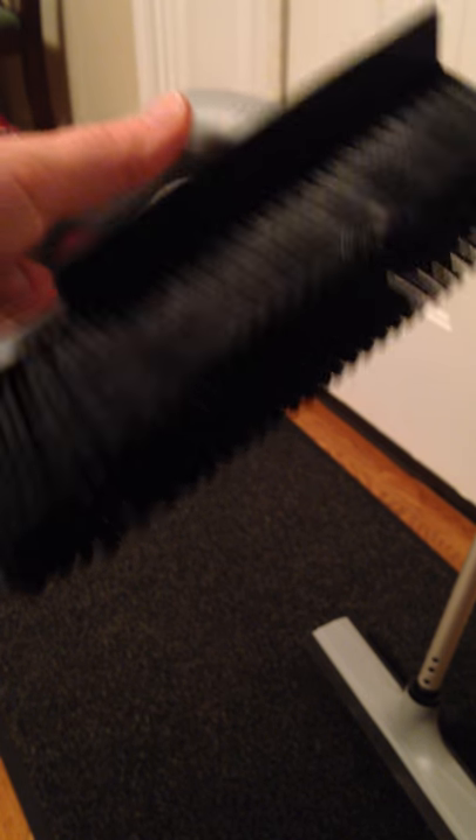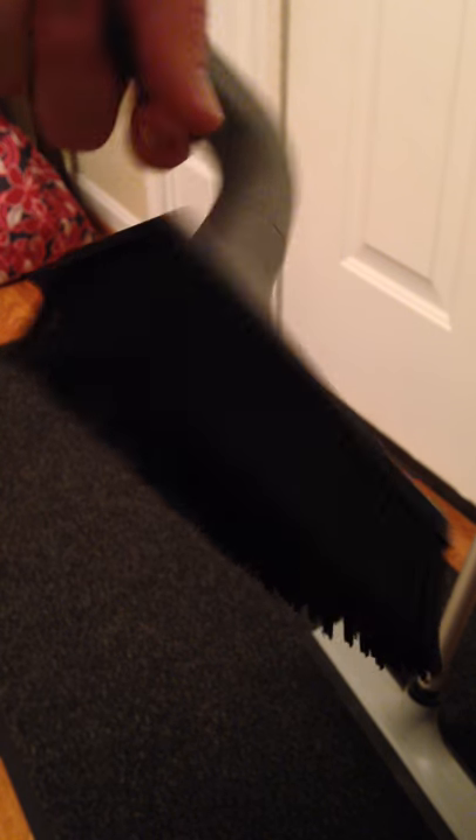It comes as a handheld brush, which is really cool because the handle can go either way depending on what you're getting up. This is great for carpets, for the car — if you take your dog or cat anywhere in the car with you and then want to get all that dog hair off of your seats, this is perfect.